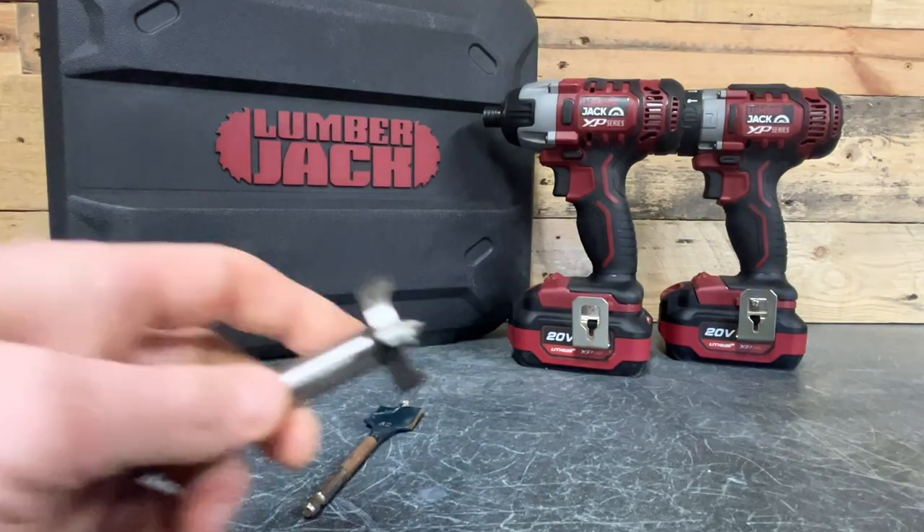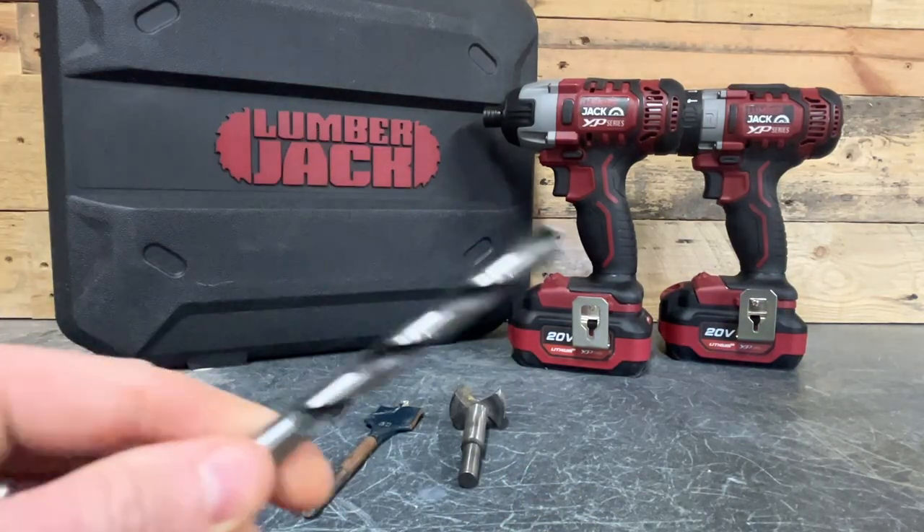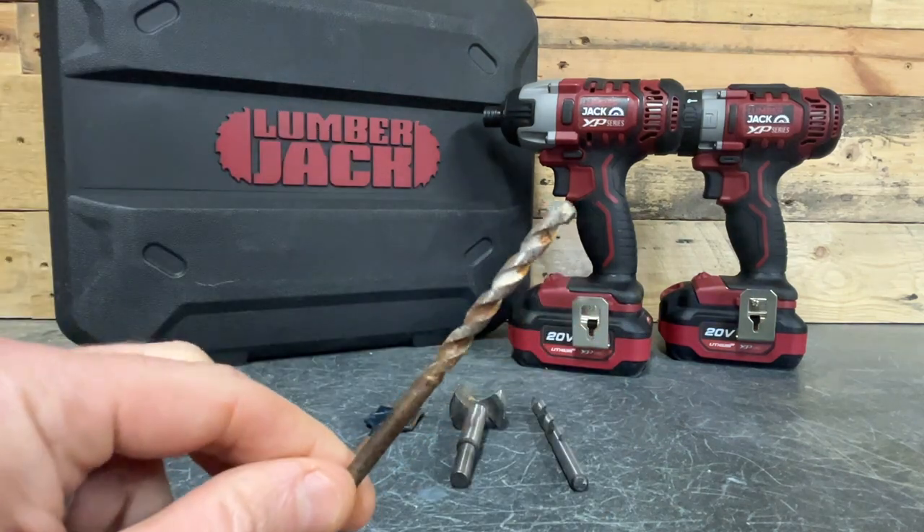For the drill I've got a spade bit and a Forstner bit along with your standard Brad Point bits and masonry bits. Before I do the test though I'll just point out a couple of the features and things that it comes with that might be of interest to you.